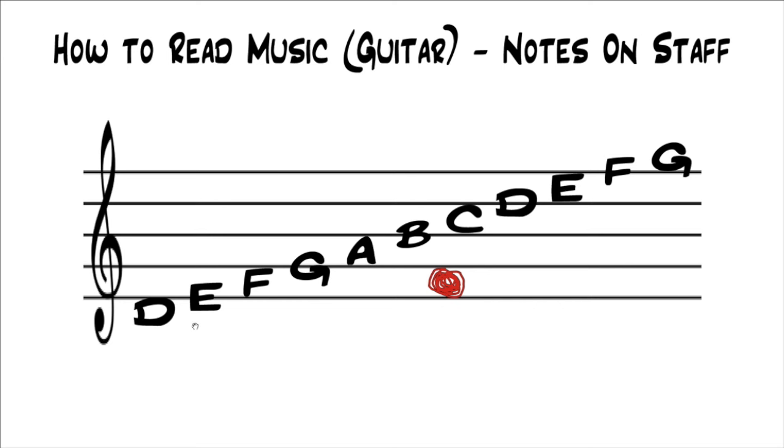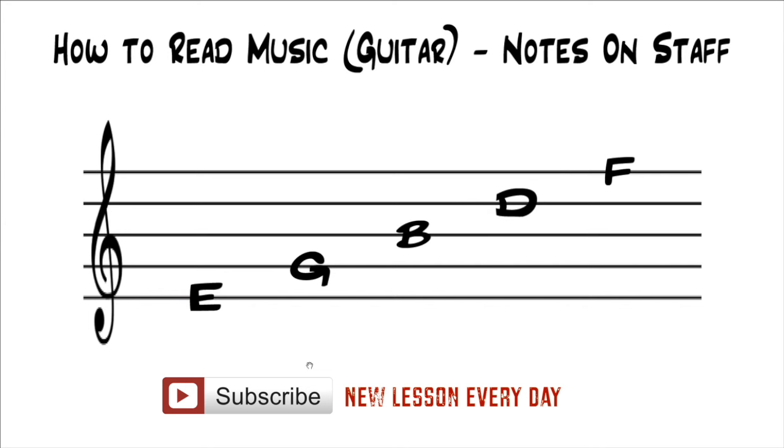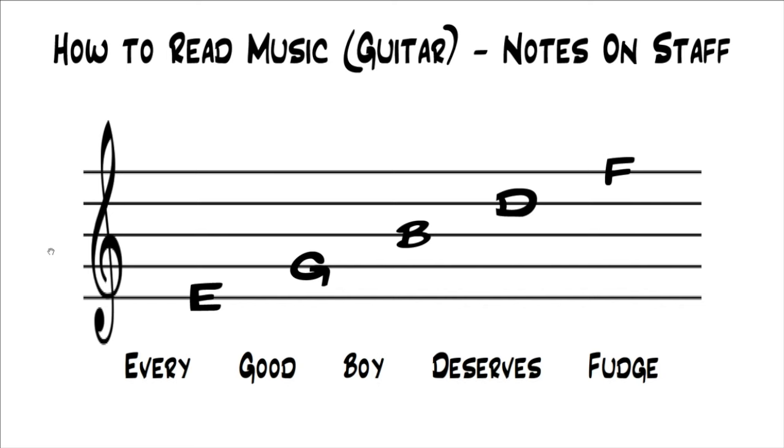I don't want to overload you with too much at once — I think it's better to focus on as little as possible and just build on top of that. There are a couple of tricks you can use for finding notes quicker. The first is that E, G, B, D, F are all on the lines. There's a little trick: Every Good Boy Deserves Fudge. That's a really common mnemonic — you take the first letter of each word to get the notes on the lines. The first line is E (Every), the second line is G (Good), the third is B (Boy), the fourth is D (Deserves), and the fifth is F (Fudge). Those are the notes on the lines.